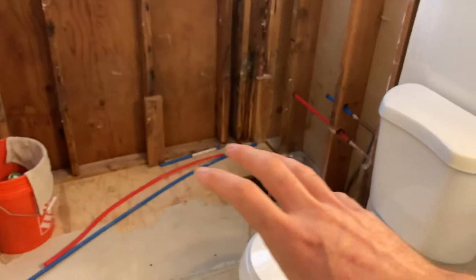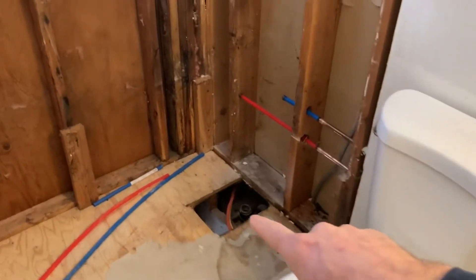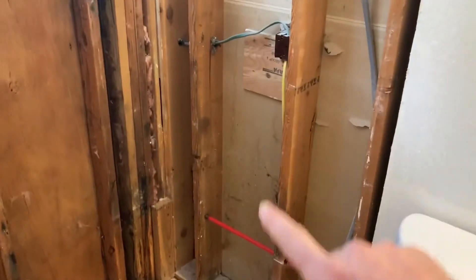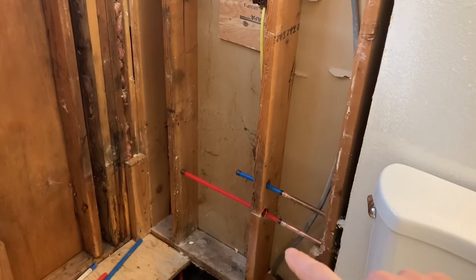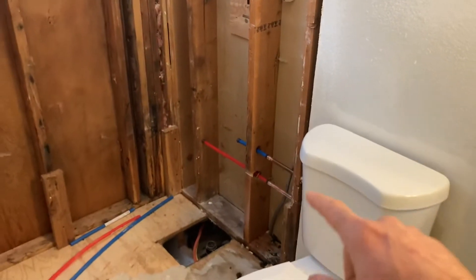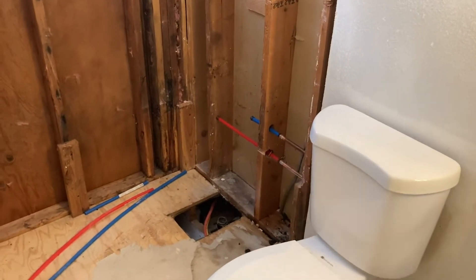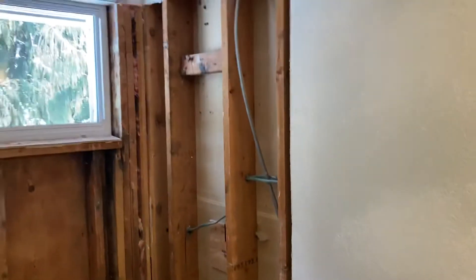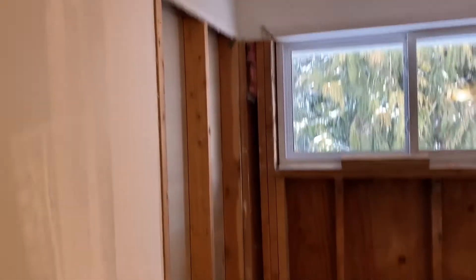Once we get that figured out, we'll go ahead and work on the plumbing and drain, which is already there. Then we'll set up a new faucet. We've already started on the copper — cold is blue, hot is red. So we'll clean this out, put the new tub in, lock everything up, get it all concrete-board screwed on, waterproofed, and then make it look beautiful again.